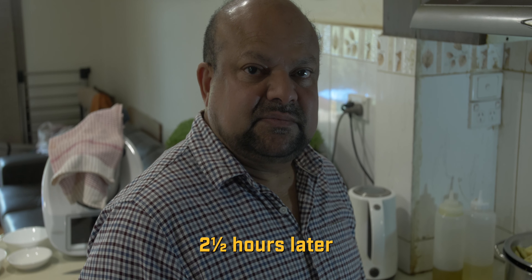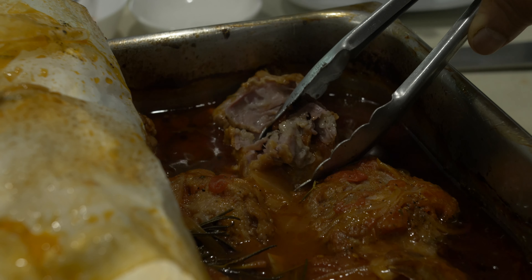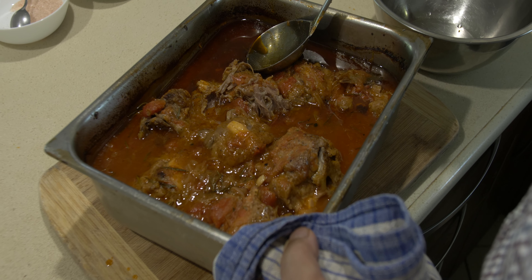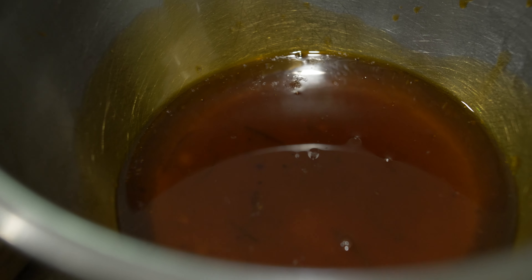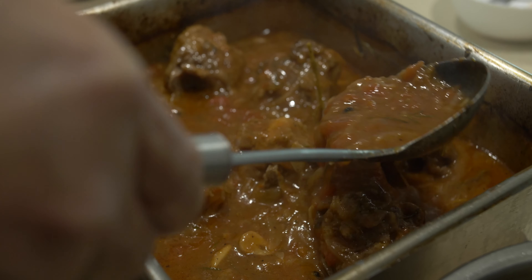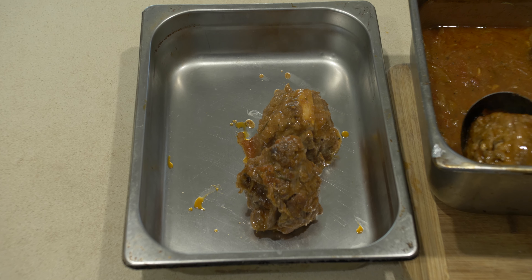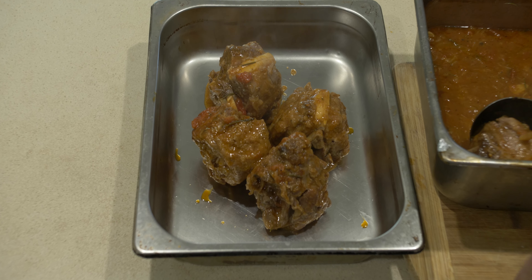It's been almost two and a half hours — let's check our braised lamb neck. Take it out of the oven and open one side. You can see it's beautifully cooked and falling apart. Since lamb has a lot of fat, bring it to one side and skim the fat off, repeating until you've removed about 80–90% of it. Scoop all the lamb necks into another tray, cool for about 10 minutes, then take all the meat off the bone and mix it back into the ragu sauce.